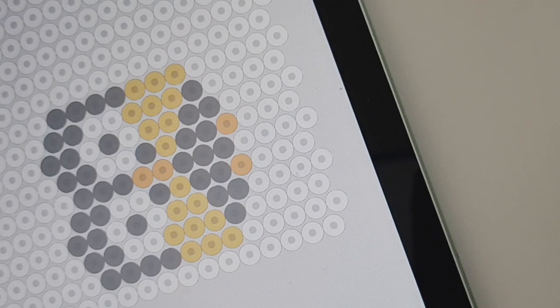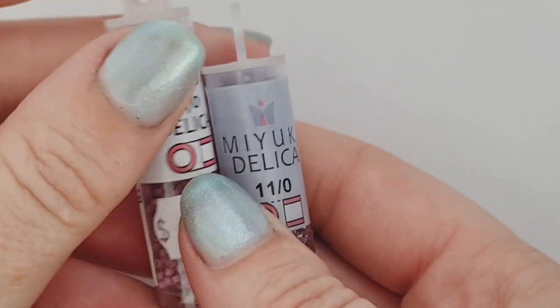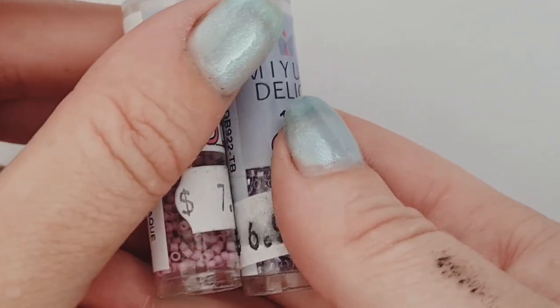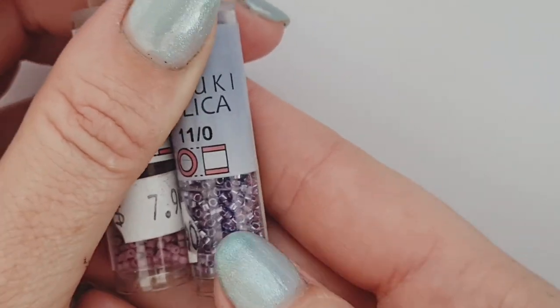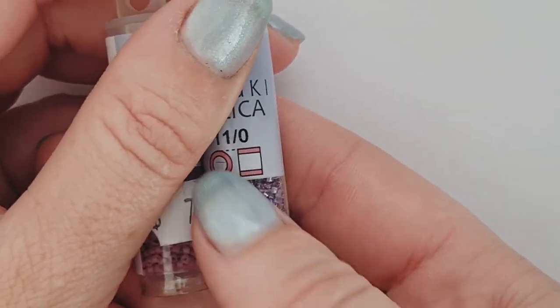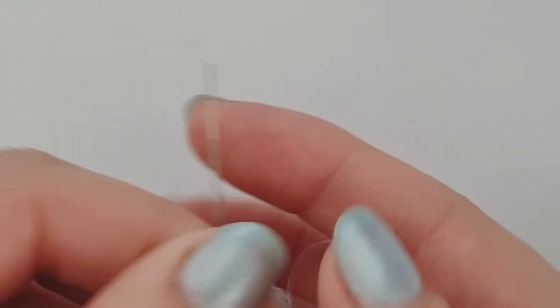For the first row, same as the fox stitch, we're going to be doing ladder stitch and then brick stitch off the ladder. Just like the fox, we're using Miyuki Delica beads because they've got a nice even finish and sit together really nicely, giving you that lovely brick pattern. I do like to vary finish and texture to get a bit of interest in the overall pattern. For tools you're going to need scissors, and I'm using Nymo thread.